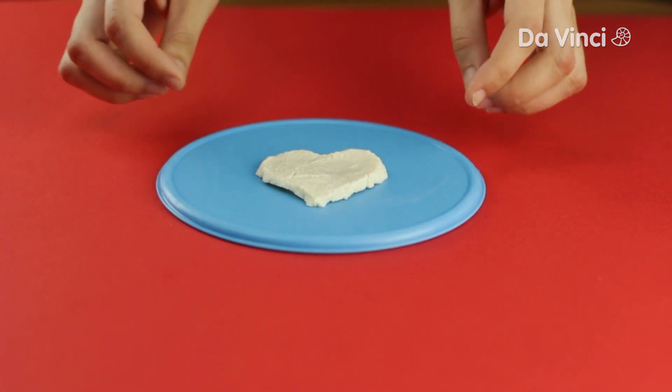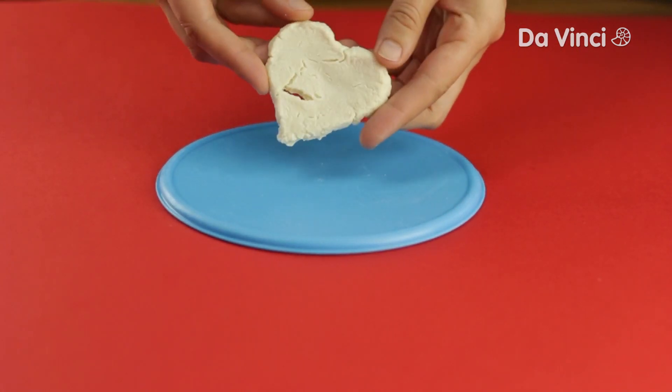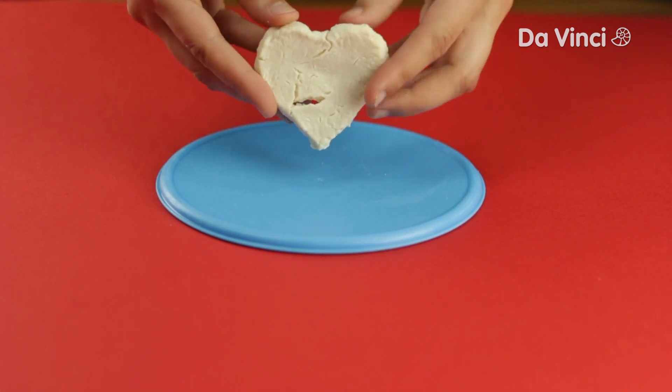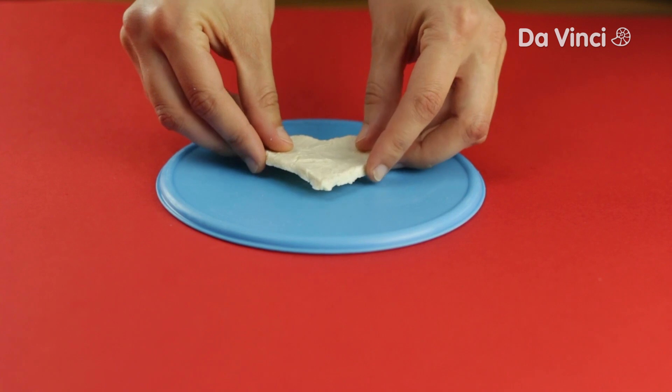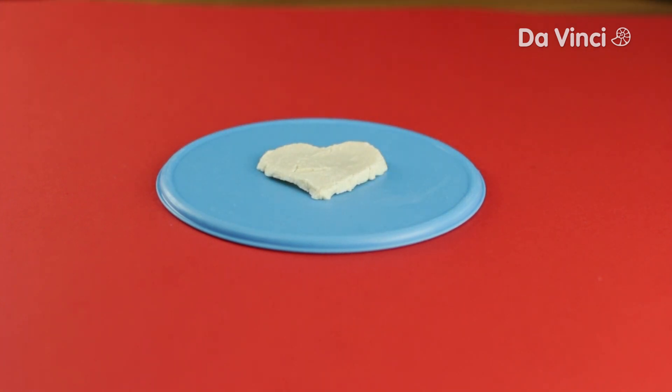Look at it now! It's hardened! You've made a substance called casein. It is created when the protein in the milk meets the acid in the vinegar. It can't mix with the acid, so it forms lumps, which will harden after a while.